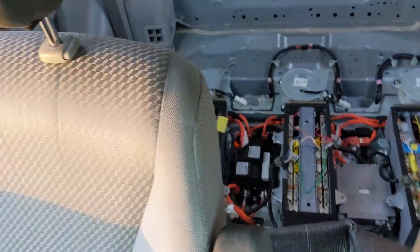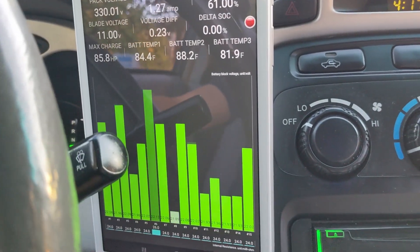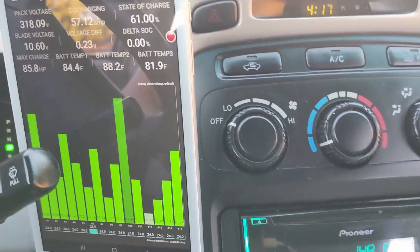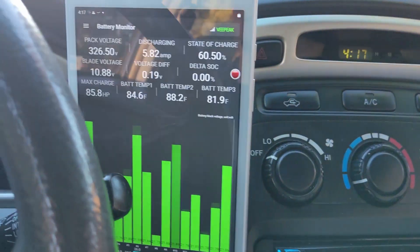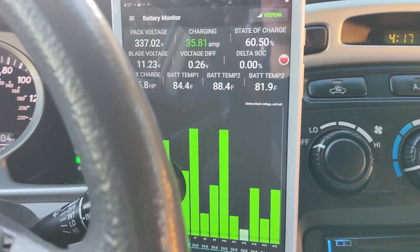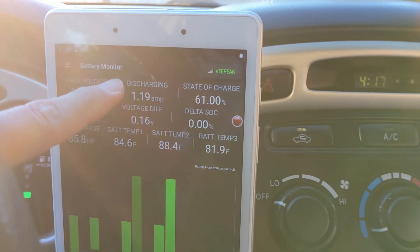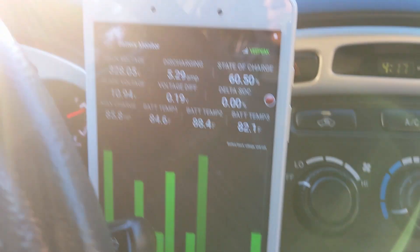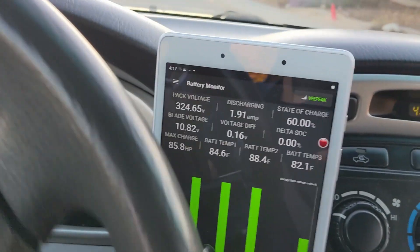Take a look at this. Let me show you — this is the Dr. Prius app. No error code, everything looking very nice. And let me show you something I just found out — crazy! I'm going to do a little bit of 0 to 60. Take a look at this — this is amperage, this is how much amperage the motor is pulling. Let me make a left turn and punch it.